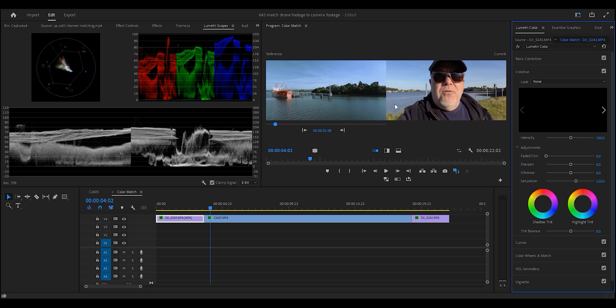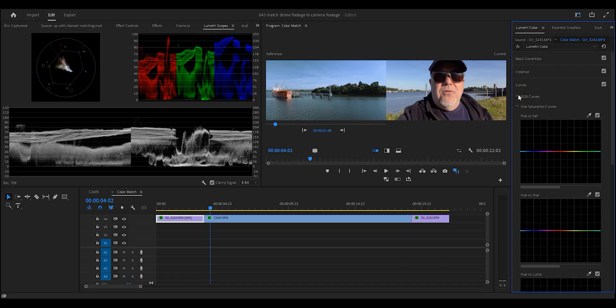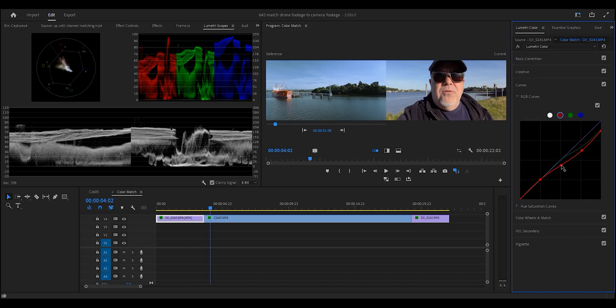If you want to get even more detailed, rock back into the Curves and go to Hue Saturation Curves. You can highlight a particular hue, spread the control points out a little bit, and drag up or down to make things more or less saturated. Just move these things around a tad — move them left or right — and we can see that moving this back a little to the left we're more or less nailing those blues.